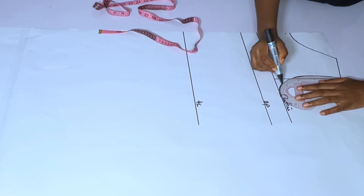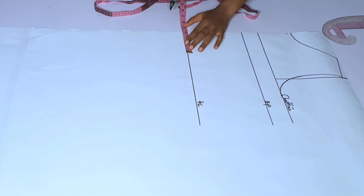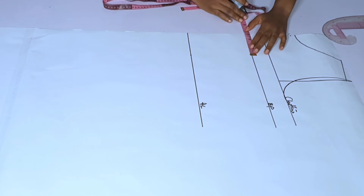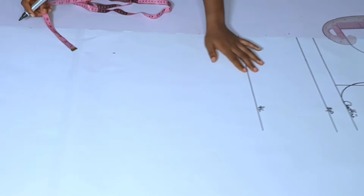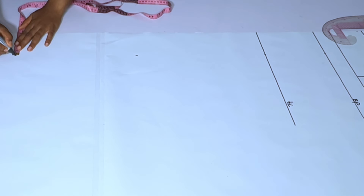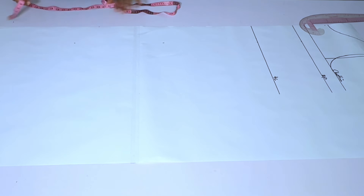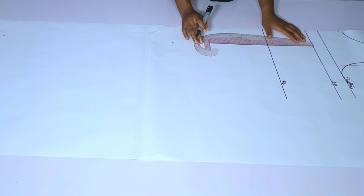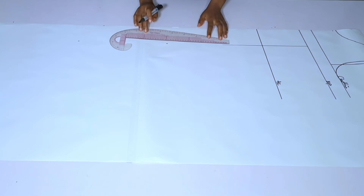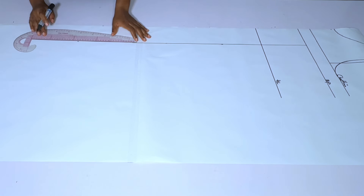This dress is a free dress — when taking body measurements you should add at least 1.5 to 2 inches for ease, depending on how free you want it. Now I'm getting my dart line: my nipple to nipple is 8 divided by 2, which is 4 inches. I'll take this dart line down to the full length, cutting it in panels the way we cut 6-piece dresses. I'll also mark a dart and take out half an inch along the half-length area.